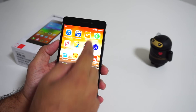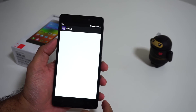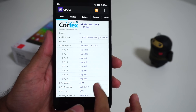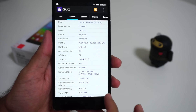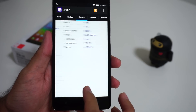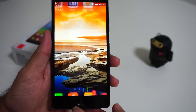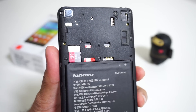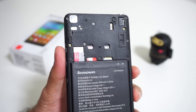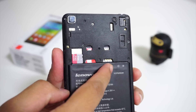An octa-core 1.5GHz Mediatek MT6752M mobile chip provides the processing power along with 2GB of RAM. The phone offers 8GB of built-in storage, out of which only 3.1GB internal storage is available to the user for apps and media. The phone has a microSD slot which can accept only up to 32GB capacity cards, which is a bit of a downer since most phones are capable of expanding by at least 64GB.